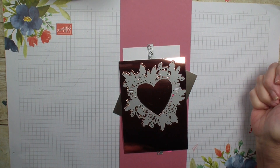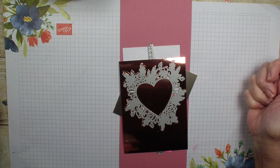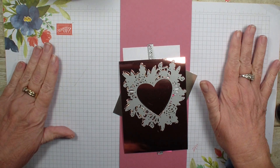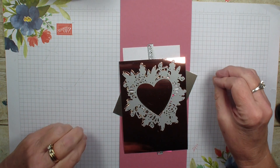Hi, Linda Bowen here from stampingwithlinda.com, your cardiologist since 1997, helping you create cards from the heart. Today is Tuesday and Create a Fold, and I'm going to do a diagonal opening card using the Always in My Heart bundle.